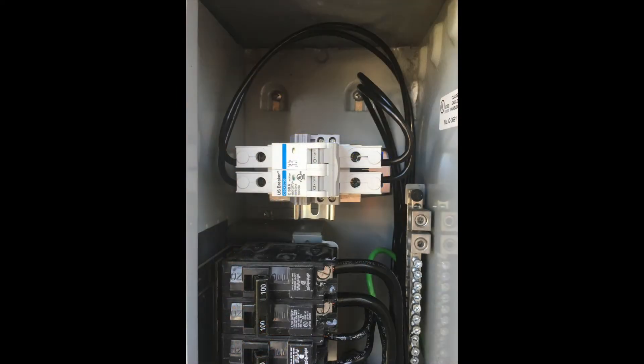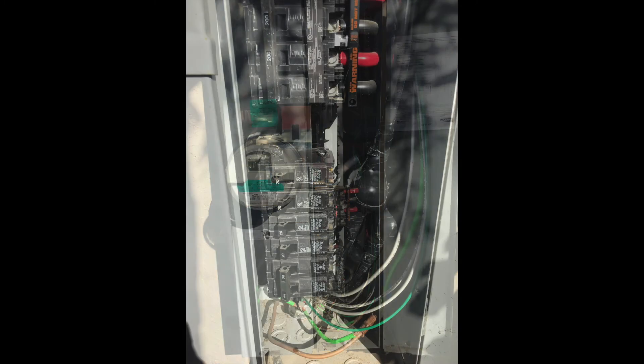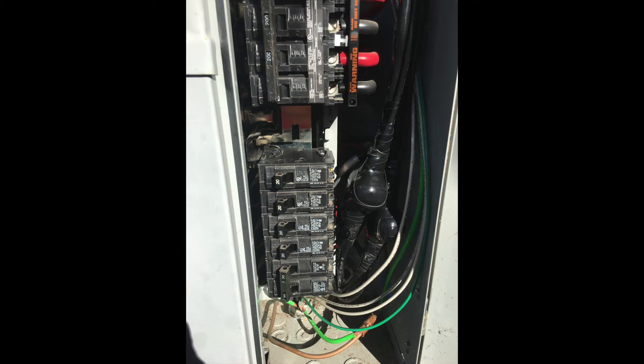This is the circuit breaker that I added. It's just mounted on a piece of DIN rail. It's a UL489 breaker, meaning it's UL listed as a disconnect device. To connect the output of both circuit breakers to the house, I used a split nut connector. Be sure to read the instructions and use a torque wrench.